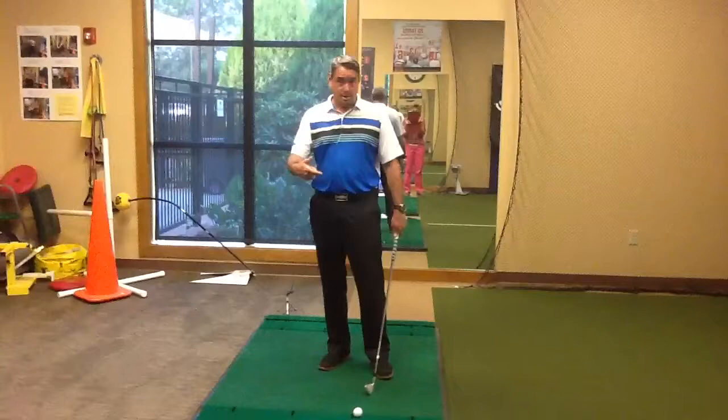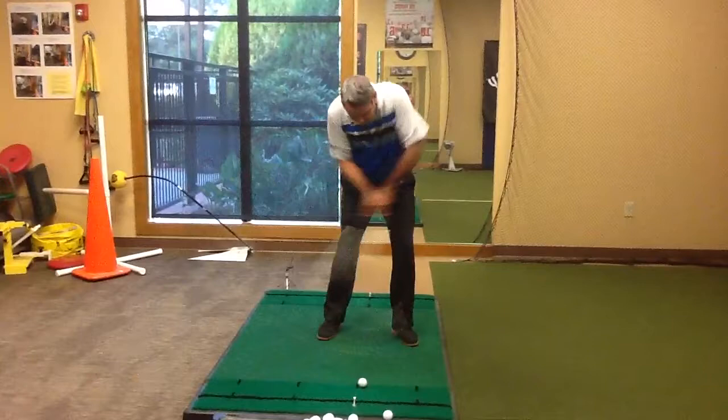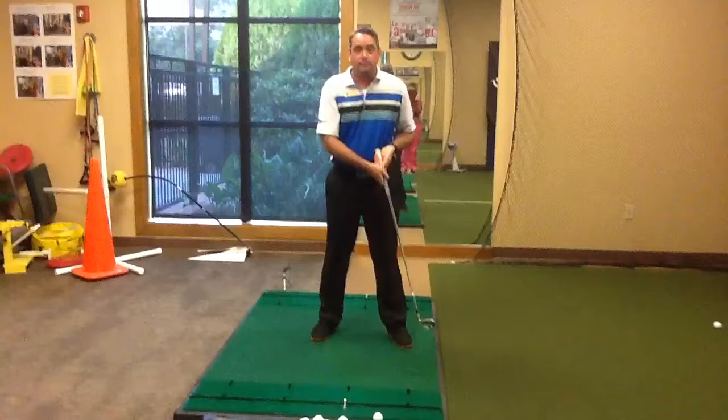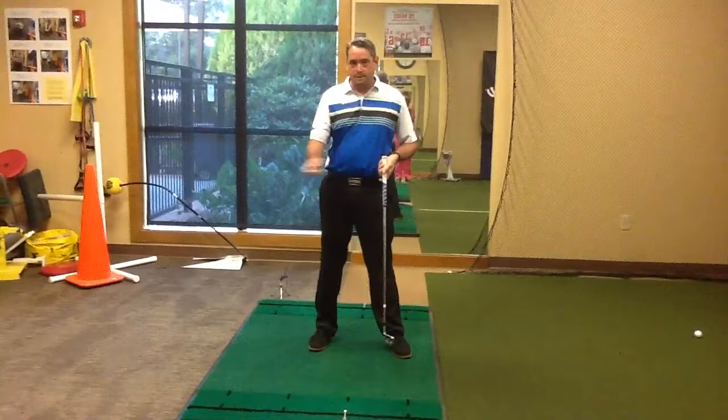So let me demonstrate. I'm going to keep my eyes on the ball, head down, setting up to a golf ball here, and as you can see, I can't get the club head to the ground. So if I happen to get closer to the ground, then I hit the ball thin. This is a slight exaggeration, but not really.